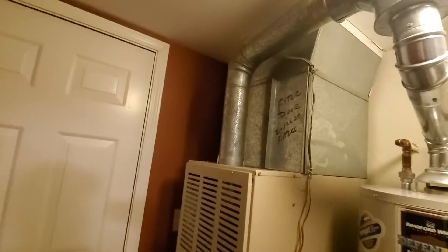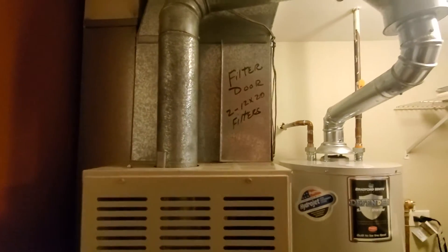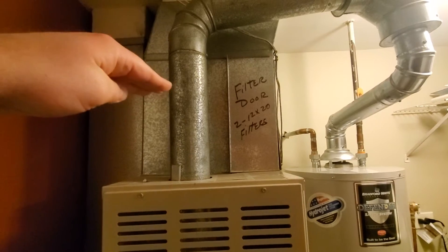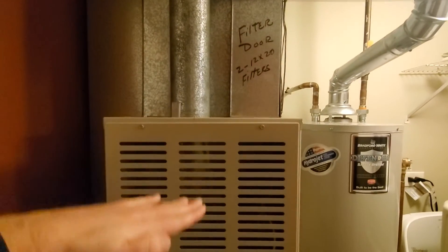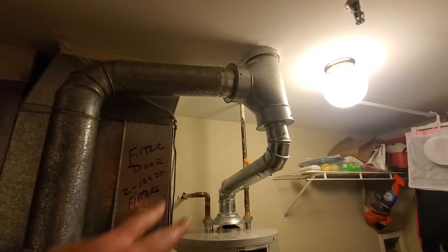From there, the install itself should be relatively straightforward. It is a relatively tight space — the garage is right here. The only thing I wanted to point out is we've got this goofy V filter here. We'd like to move away from that. My thought process is a front-loaded filter. The new system will be about 10 inches shorter because of the height of the coil and the furnace.